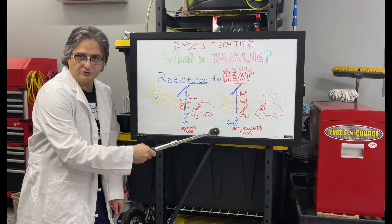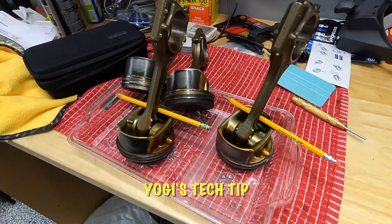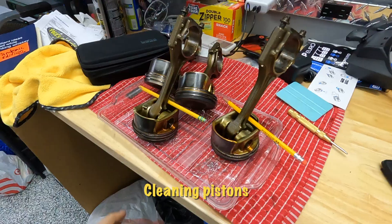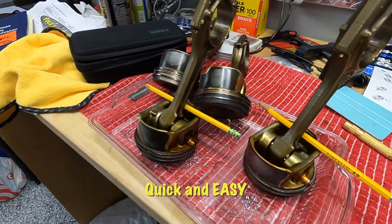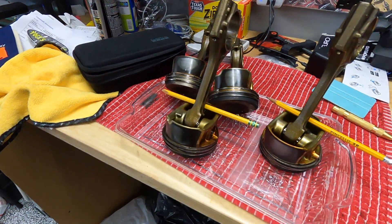It's time for Yogi's Tech Tip. I'm going to move on to the next thing that we need to do, and that is cleaning the piston heads, specifically the crown. So I want to clean the crowns.